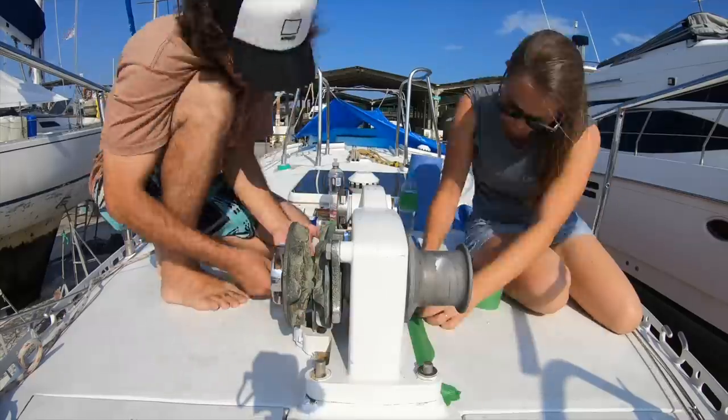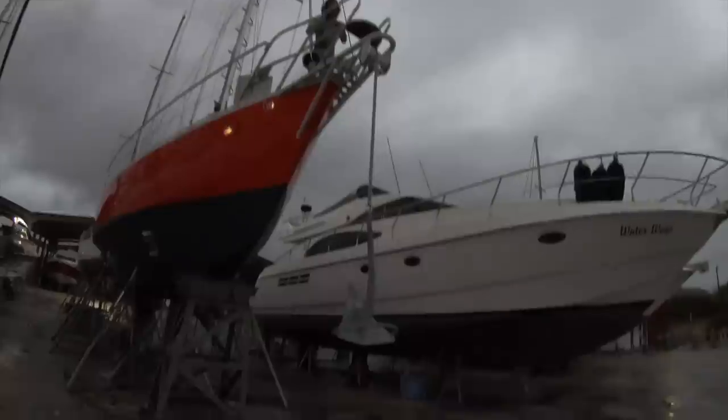We ran out of battery on this day and couldn't film all the way — when we came back the windlass was already screwed in place. So we need to skip this part and show you something really cool. When we installed the windlass the first time, we mentioned that one missing piece was a swivel. We wanted a good swivel from Mantus, and one of you guys contacted Mantus and told them to contact us — they gave us a really good discount to send the swivel to Brazil. Now we're gonna install it.